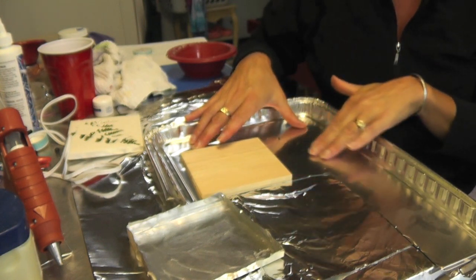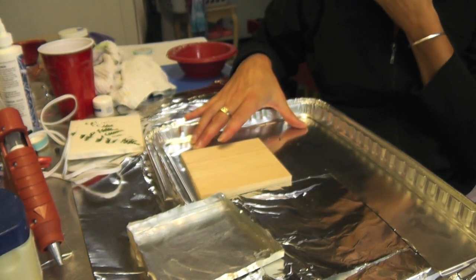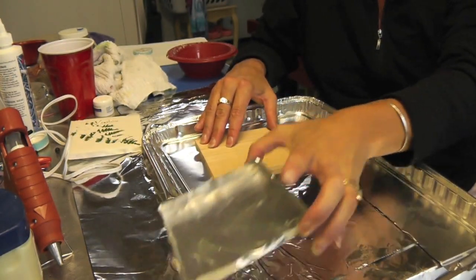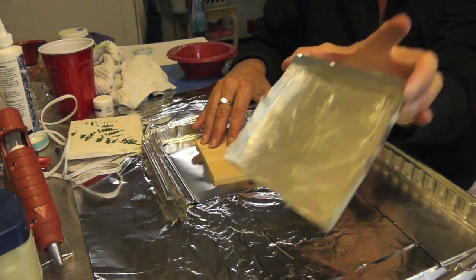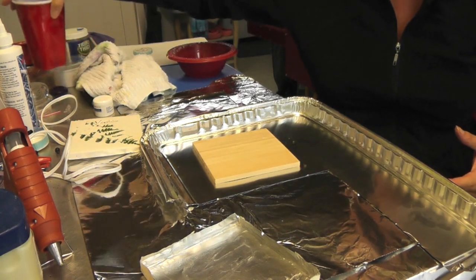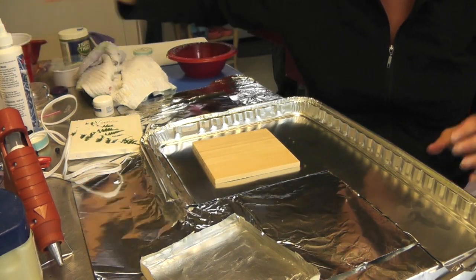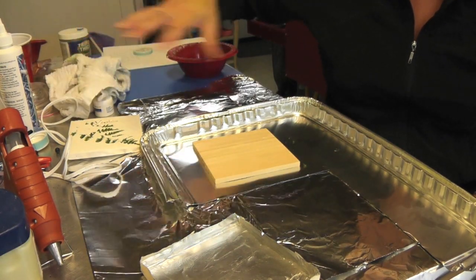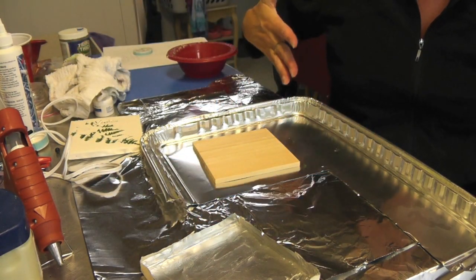All I have is this baking sheet that I got at the party store. It's very thin and all I do is make a little frame out of it. It's very thin, very flimsy, but it's just what you need. You can go with something better, but it's not necessary. And this you can just cut with regular scissors too.